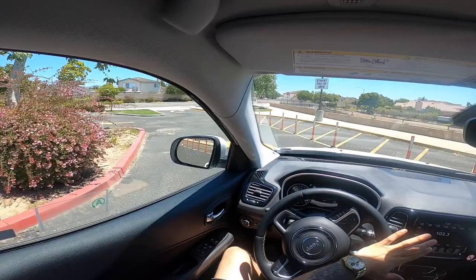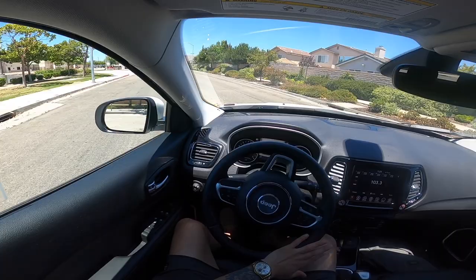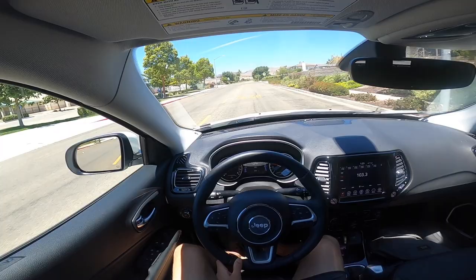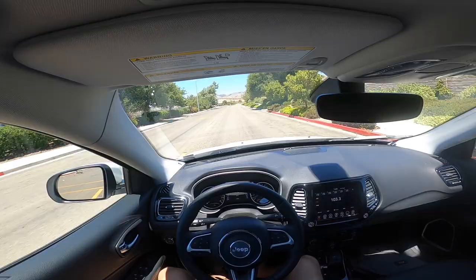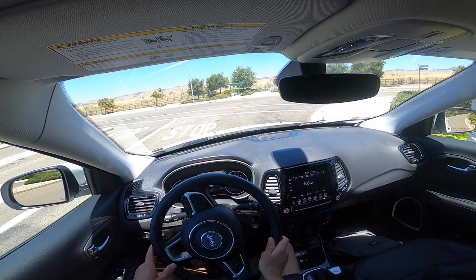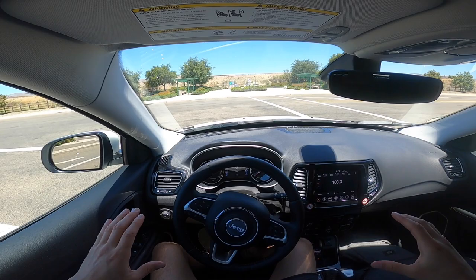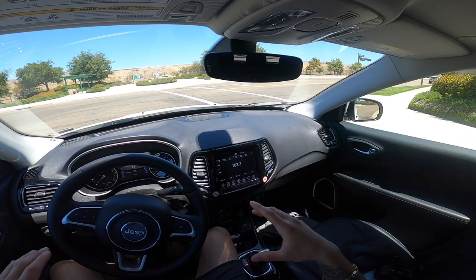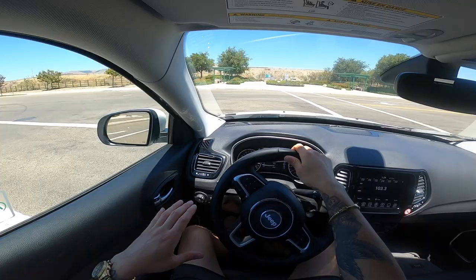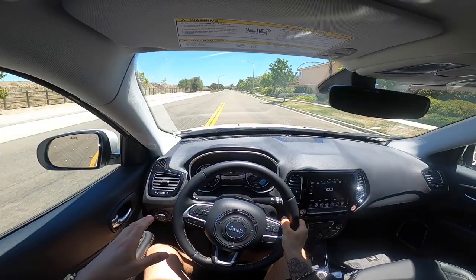Taking this little turn right here — right off the bat, the turn radius is pretty good, a lot better than the Charger. I know these are two different vehicles and I keep comparing it to the Charger, but that's the only thing I can really compare it to. I've drove a Rubicon before, but I can't really give you a good comparison with that. This thing — the turn radius isn't bad, it's pretty smooth. I don't know if this is a hybrid or what, but when you stop it turns the vehicle off. I'm pretty sure it's gas but it has the feature where when you stop it turns totally off, and when I take my foot off the brake it turns back on. I don't really like that feature personally, though I know a lot of people will because it saves gas.